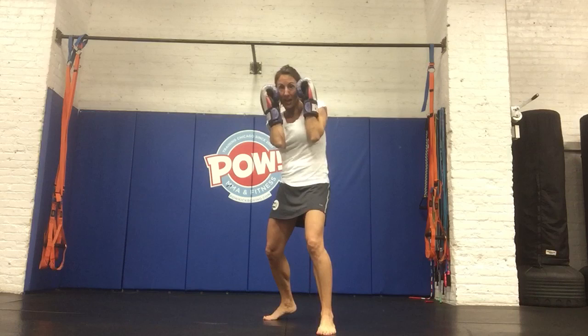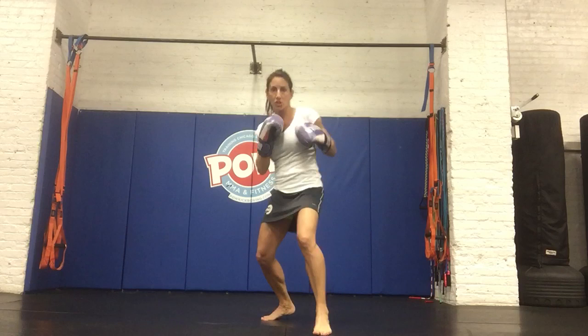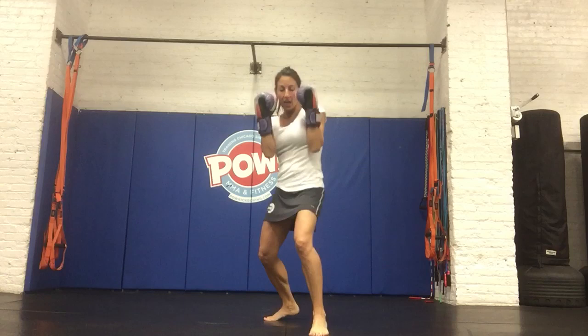My right hand goes on the right side of my face, left hand on the left side, at about my cheeks. Once your hands start coming underneath your chin, your punches are going to start dropping really low, and you're no longer resting them on your body.